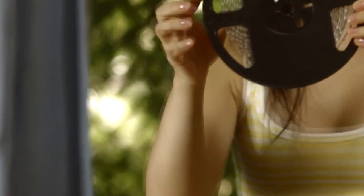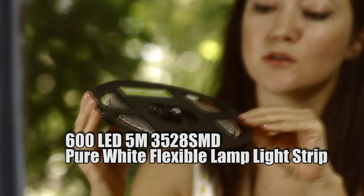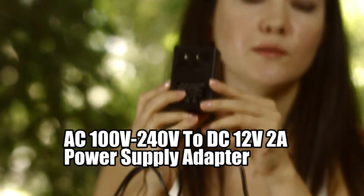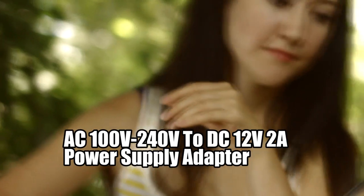Here's what we're going to need. That's a 600 LED light strip — I got it off eBay for about $13 including shipping. Next thing is an AC/DC adapter, eBay as well, $4.